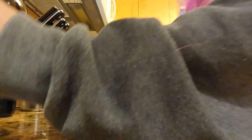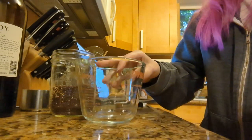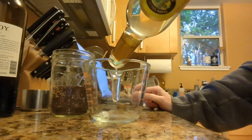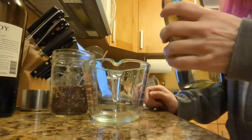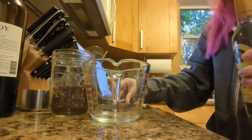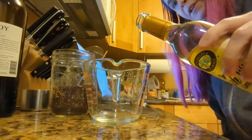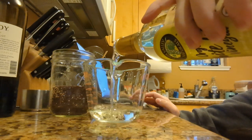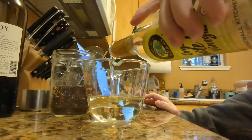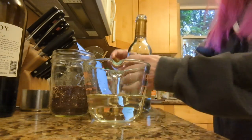The recipe I have calls for all vinegar, which I know will make a spicier mustard. I need a cup of liquid, but I'm going to use some wine also. Instead of a full cup of vinegar, I'm going to use like two thirds or so — we're going to use as much as we feel like and not more.